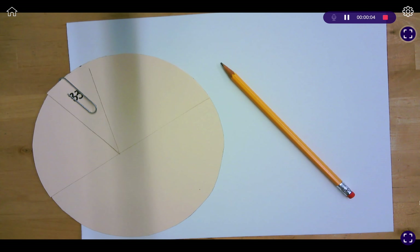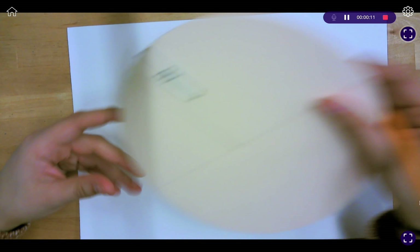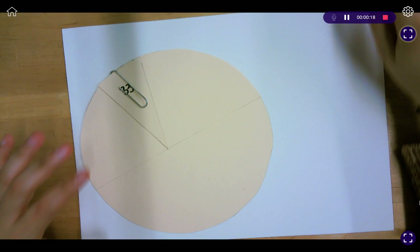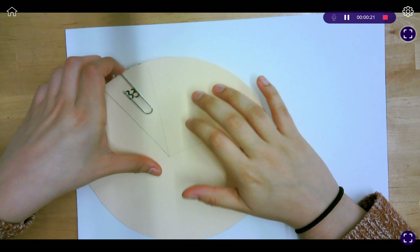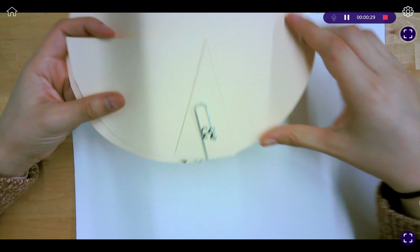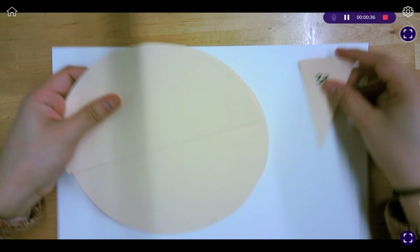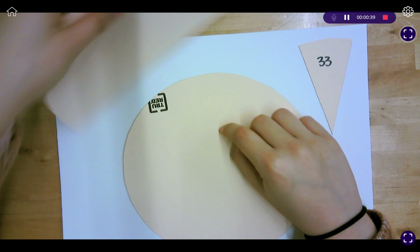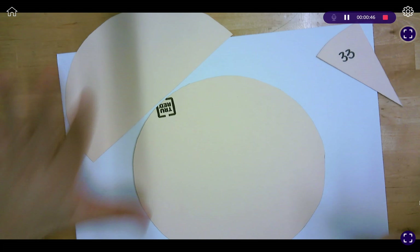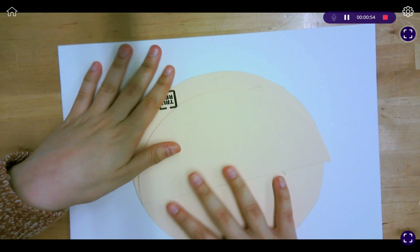Hello everybody. In this video I'm going to show you how to create a color wheel and a few value scales on watercolor paper. First, you want to make sure that you have a pencil — preferably one with an eraser. We're also going to be using this template: you'll notice you have a circle, a half circle, and a little slice, and all of this is held together with a paper clip. Each piece should have a number on the front as well as the back, and it should match your seat number. Please make sure to keep the paper clip to the side — we will be using it again.